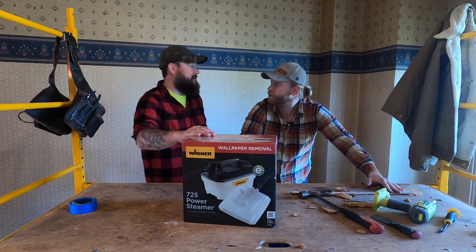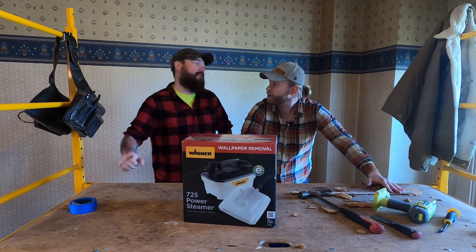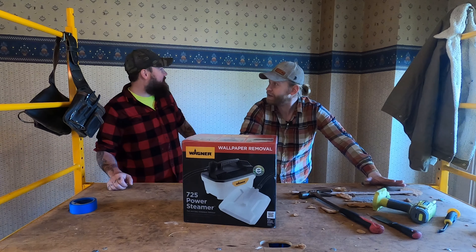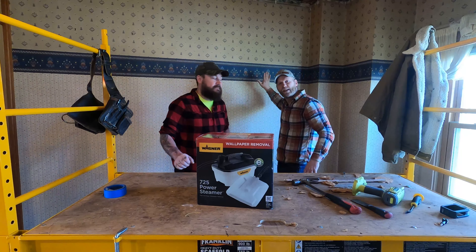Do you know what the 725 stands for? No. 725 powers this has. That's a lot of powers.